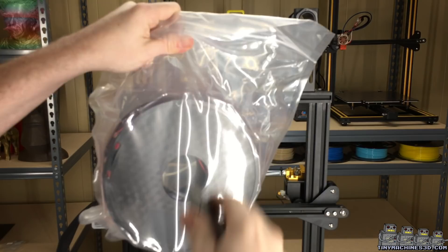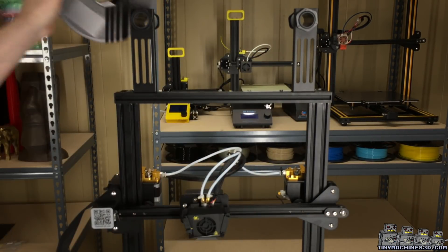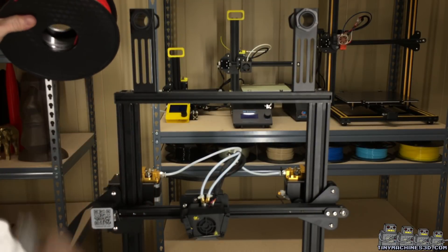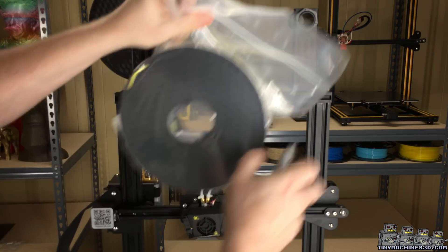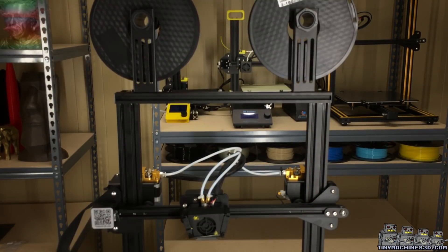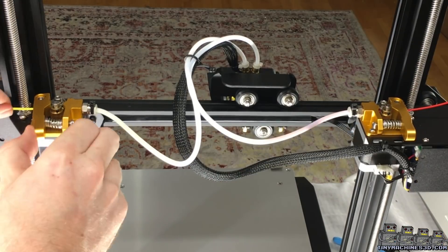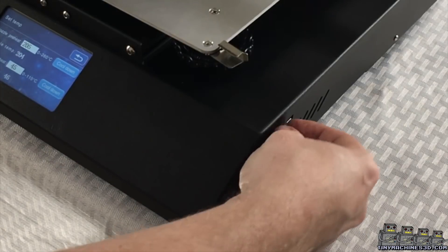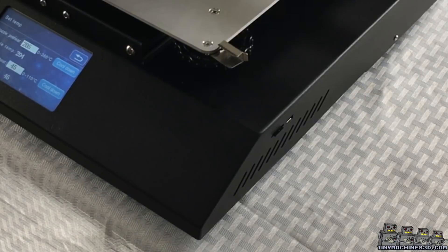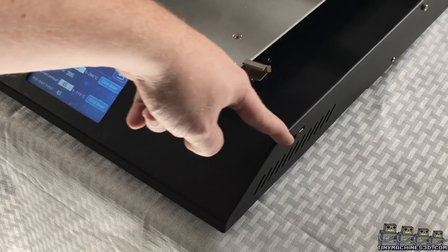This machine came with two one kilogram rolls of PLA. Loading filament is as easy as squeezing the lever and pushing it through the Bowden tubing. On the right hand side of the machine we have our micro USB port and our SD slot.